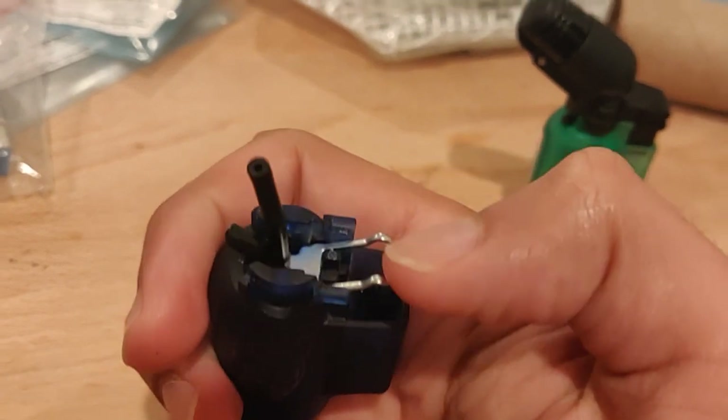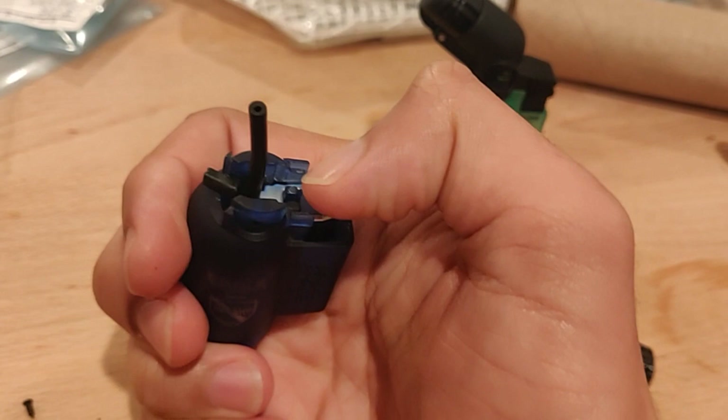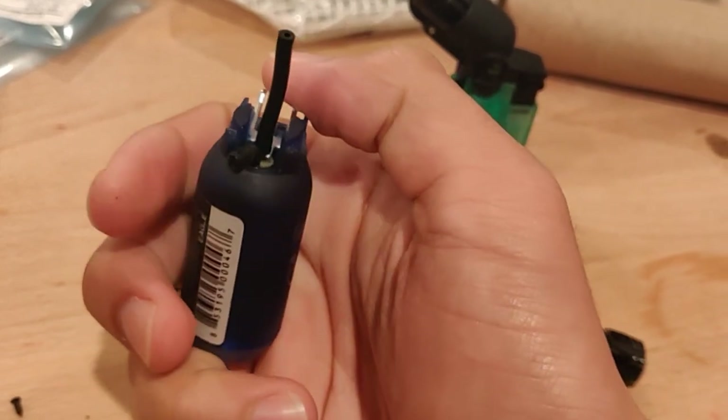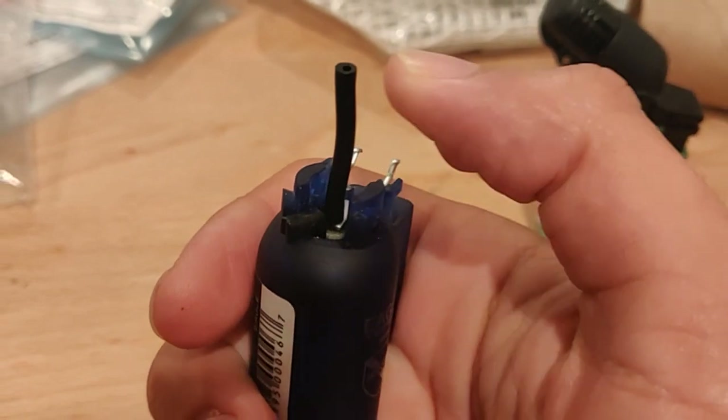And when you're using this lighter, you're going to be pressing down on the lever here. This is going to release butane from the butane tank as such. But it turns out that this pipe here is actually really flimsy.